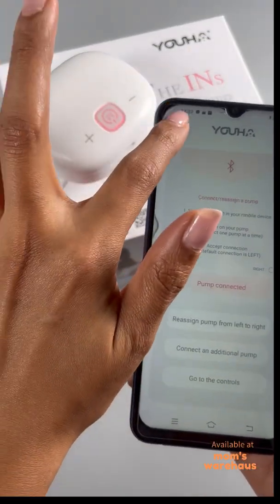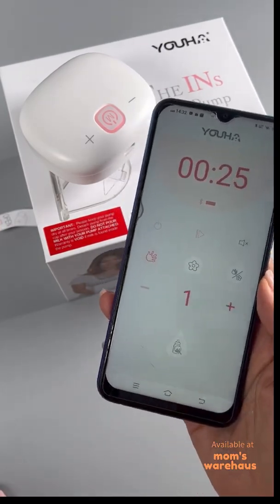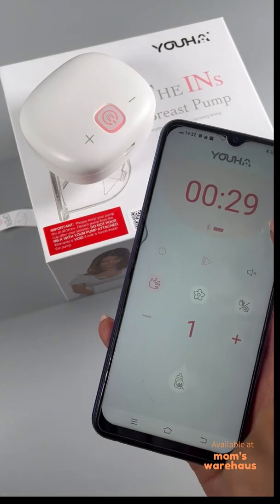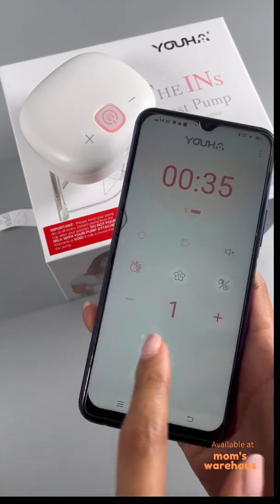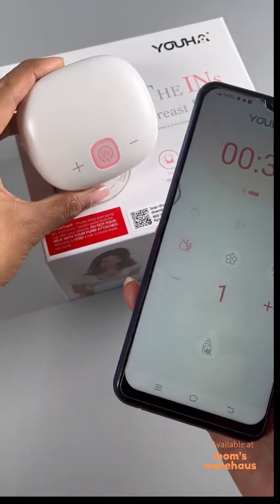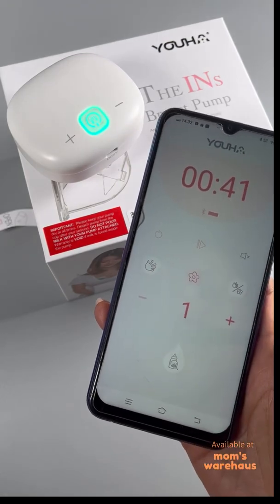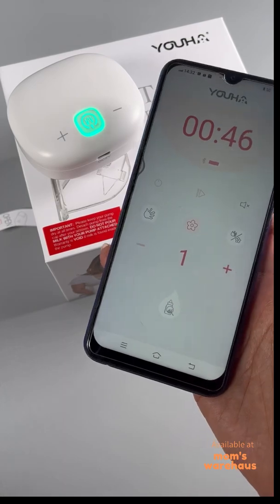Pump connected! Now let's look at the app interface. This icon shows the time, this one shows the battery. These are your function controls. The pump starts in massage mode. We'll go to expression mode — nice, right? And if we want to go to mixed mode — wow, so cool!